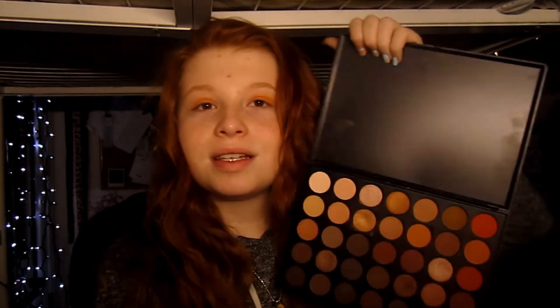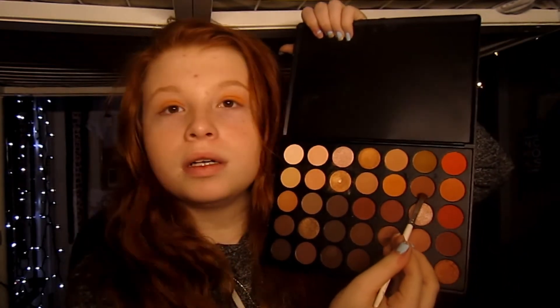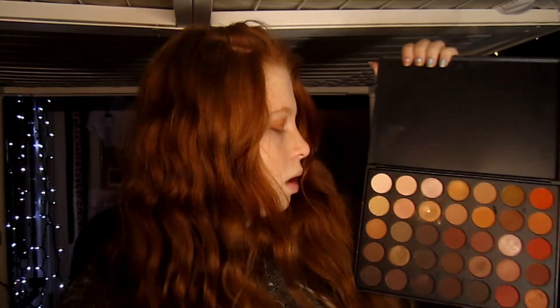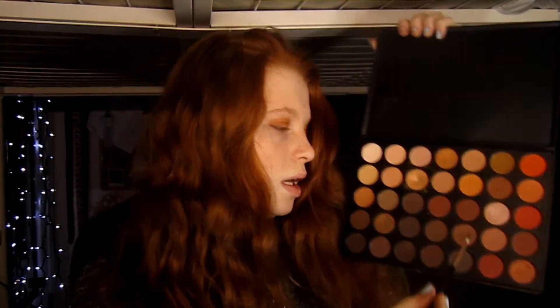I have a really good set but I have to show you guys the colors — this color right here. We're going to put that in our crease. I'm honestly so scared about this look. That's just going in our crease, and for our third color we're going to pop right under this color and progressively warm up the crease.